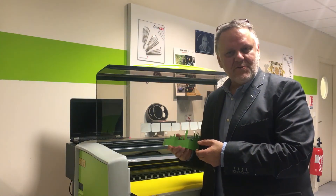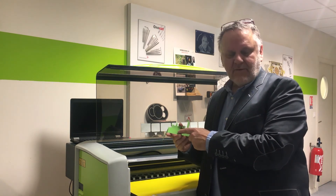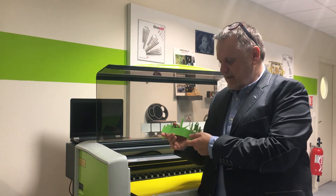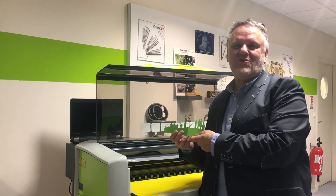The LS100EX Energy allows to do three operations in one shot on this material: flat engraving with a logo, preparing the bending with a dot line, and then cutting the paper without any flame effect on it. Enjoy your creation.